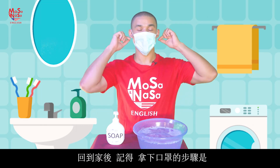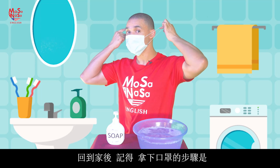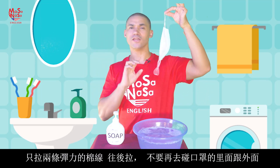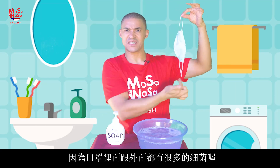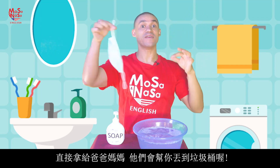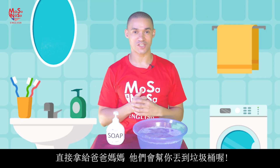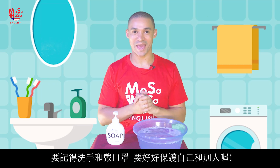At the end, when I come back home, I take my mask off like this, by the strings. I do not touch the outside or the inside, because there are many viruses and bacteria there. I give it to mom or dad to throw away in the trash can. So remember: wash your hands, wear a mask, and stay safe.